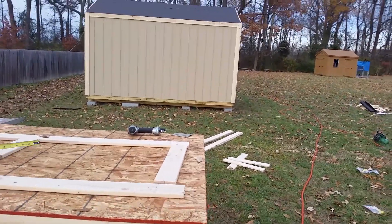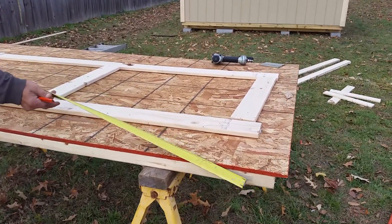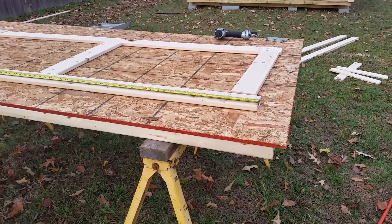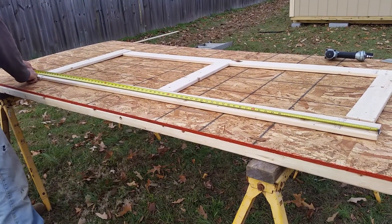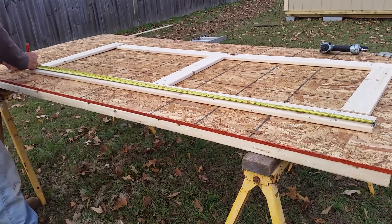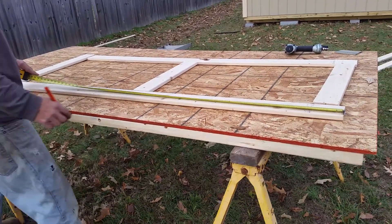Let's see how tall the door actually is with the 28-inch piece on top. From the end of the door leg to the top — I got 71 and a half. Half of that is 35... 70 and 48, about somewhere in there.